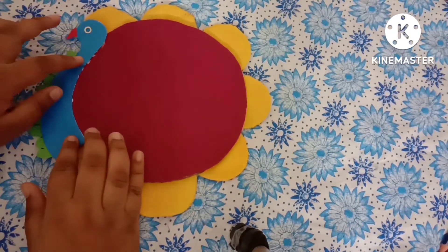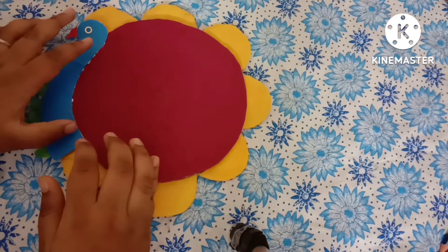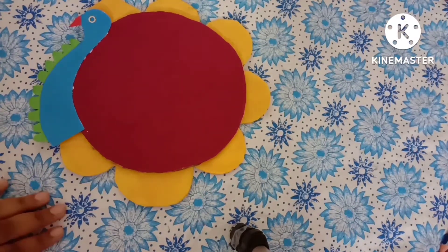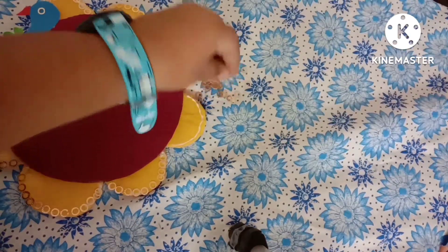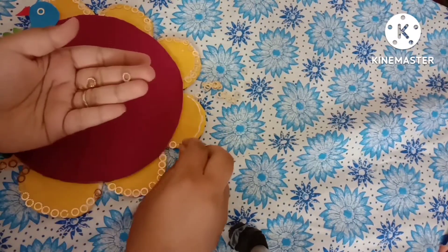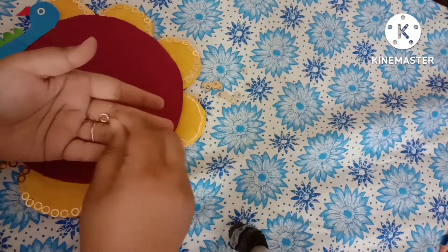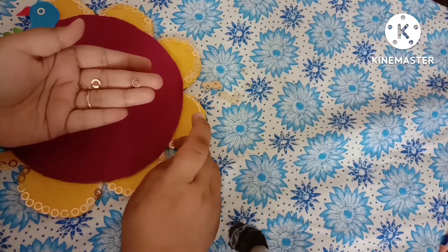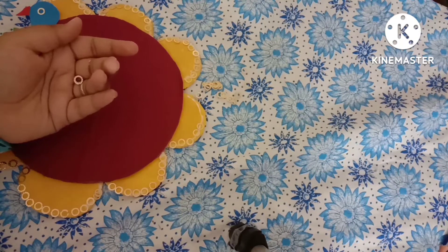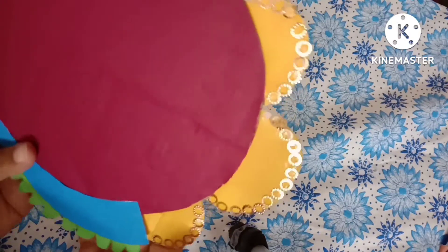Stick the peacock template at the corner as shown. Now let's decorate our thali. For the decoration I am using golden sequins and I am just sticking the sequins on the semicircle boundary as shown. See how beautiful these sequins are giving a look to our thali — it's looking nice.